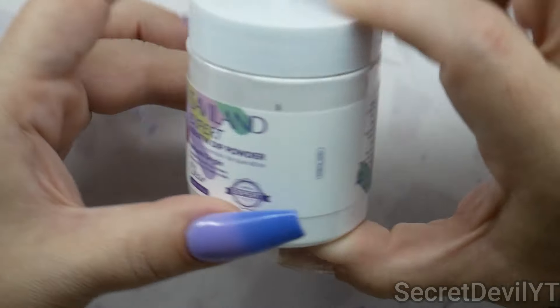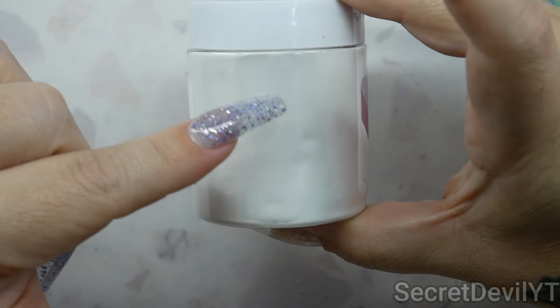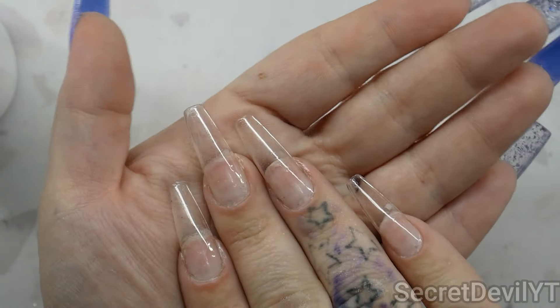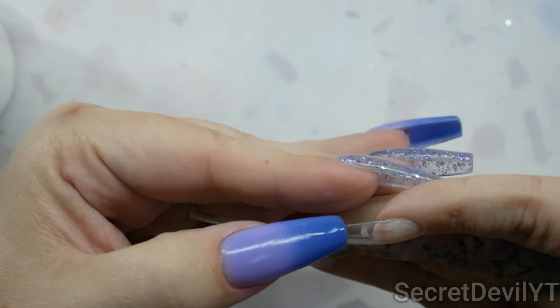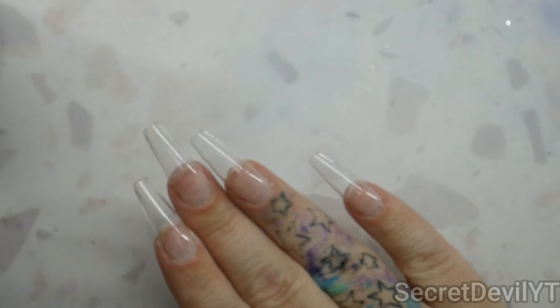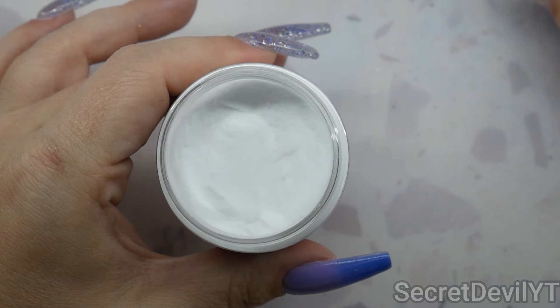It is a very fine milled powder — you can see how it's sticking to the jar. We're going to test that on these nails. To be fair, these nails have their own amount of stuff going on — I got some alcohol under one and made a little white spot — but it is what it is. We're going to encapsulate some transfer foils just so we can see what we've got going. Let's get started.